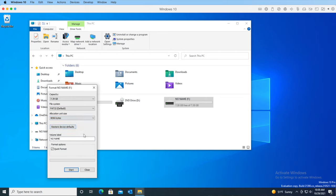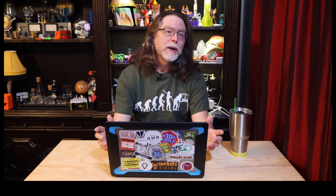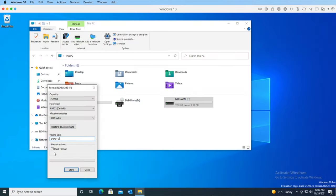The volume label is the name of the card, and these always seem to be set to no name. I like setting them to the name of the printer if I can, so I'll set this to Ender 3. Last, there's the option to perform a quick format. It may be okay to leave that checked, but if you use the quick format option and your printer or its screen still don't like your card, you may need to reformat with the quick format option unchecked. Since I want to eliminate the possibility of quick format being a problem, I'm going to uncheck the option, and then I'll click the Start button.